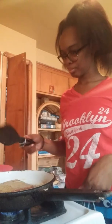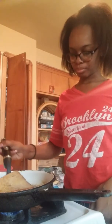Always wash the yolk off your hands. Make sure you put it on low first.